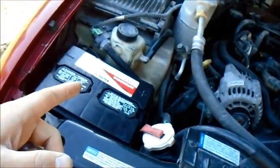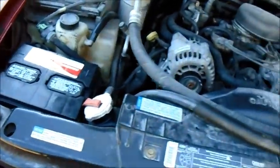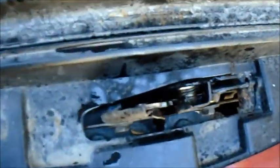My battery needs to be charged, so I'm going to get that going and then work on the window. My main goal is to get all this undone, figure out exactly what I need, and make sure I have all the tools so when I go to the junkyard today I won't be missing anything.